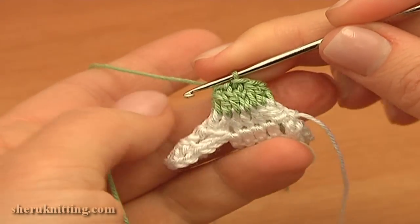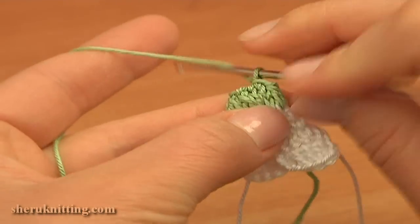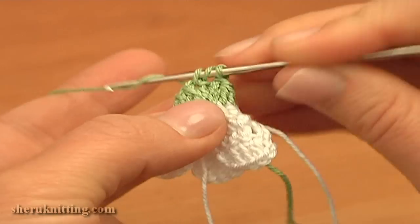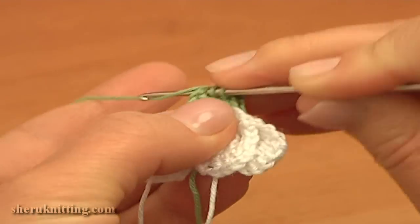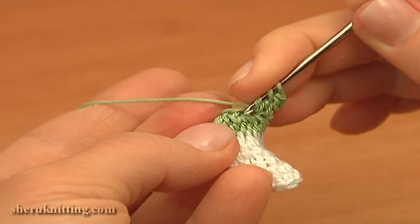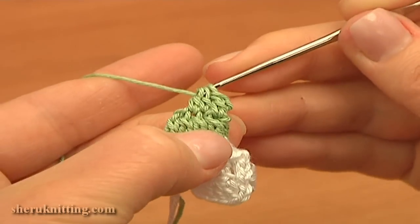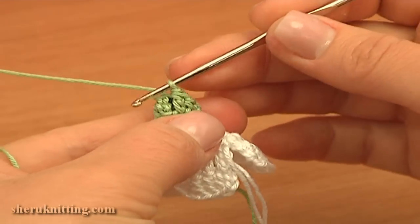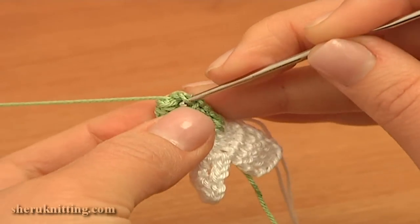In the next round I'm going to work the same decrease stitches. To begin the second round, chain two: one, two. Then double crochet through the next stitch on the previous round, and then double crochet two together — begin the first double through the next stitch, do not complete it, hold two loops on the hook, and begin the second double through the next stitch. Work until you have three loops on the hook, then yarn over and pull through three. Work double crochet two together stitches till the end of this round, then complete by making a slip stitch through the first double on this round.